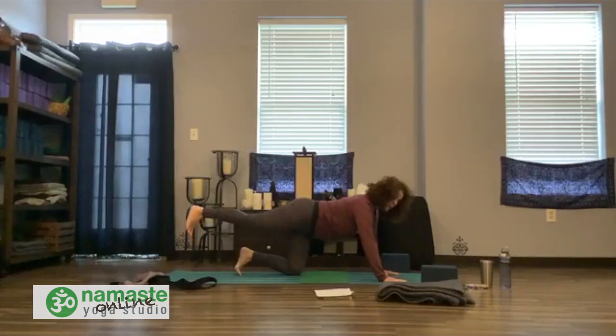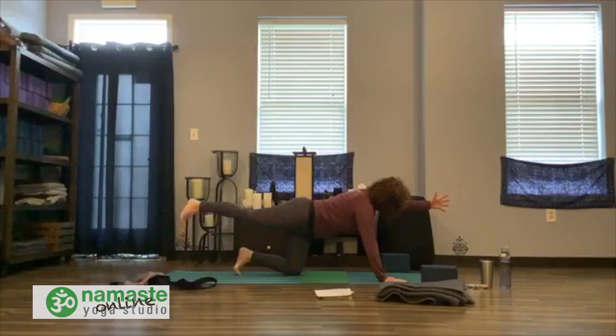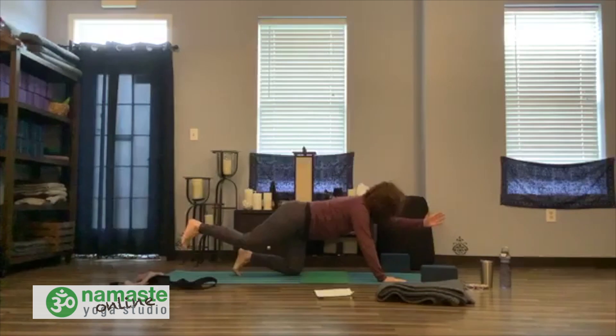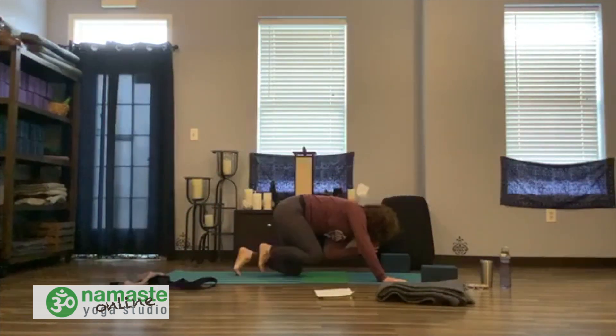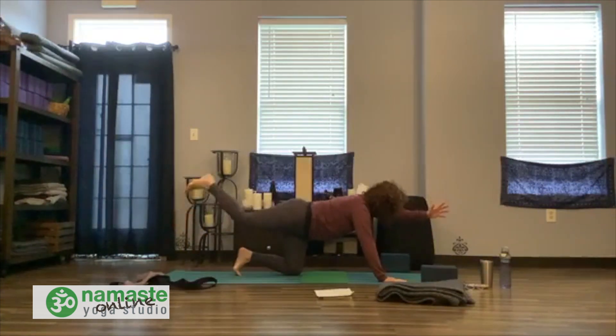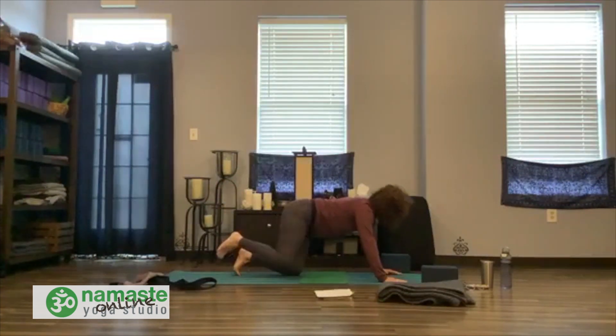Slide the right leg back, press through the heel. Hug in, hug belly to the core, hug it right into the spine. Press through the heel, find length through the back of the neck. Extend the left arm long. Find your breath, and as you exhale, elbow to knee — curl it in. Inhale, reach long. Exhale, elbow to knee. Breathe, curl it in. Inhale, reach long, find your stability. Exhale and curl. Release the left hand, release the left knee.